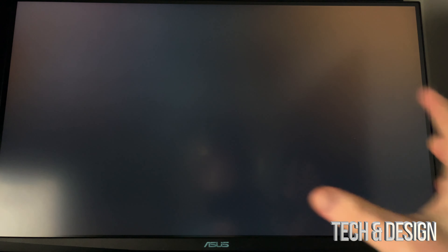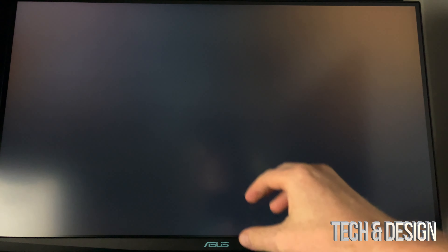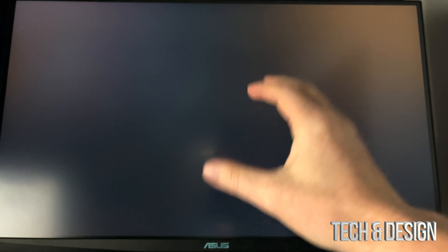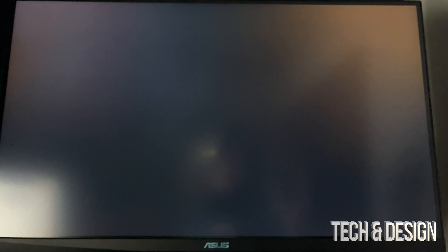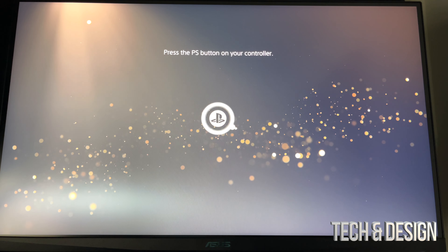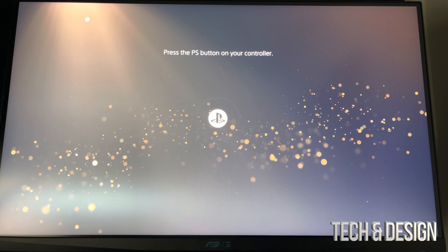You will get a message saying that your PlayStation is going to restart — then you're going to get a black screen. Don't worry about it, your PlayStation is turning off and turning back on again after the update's done.